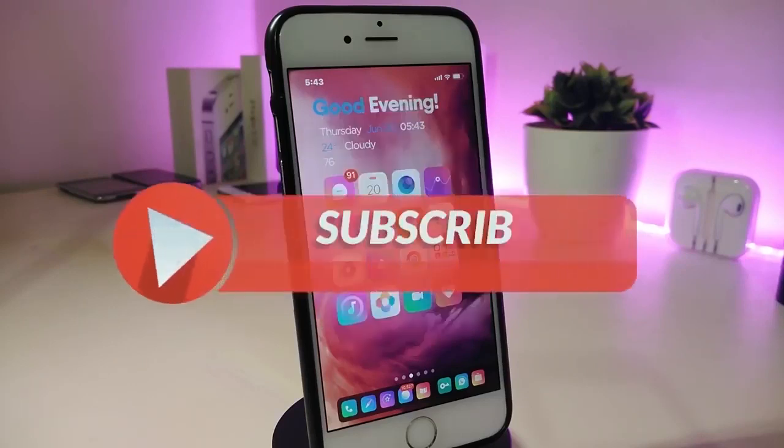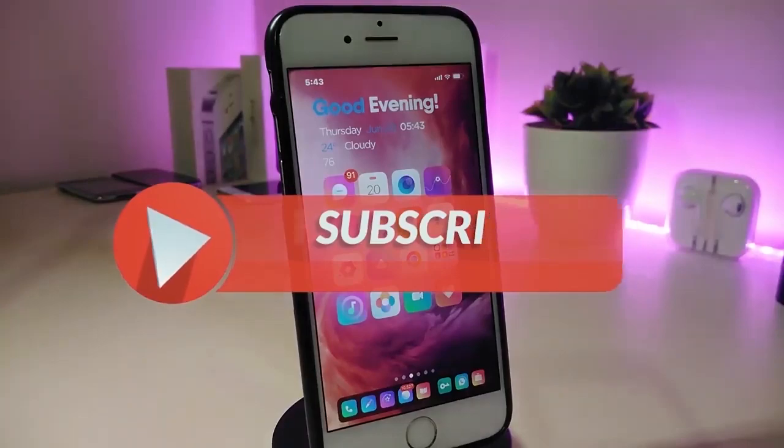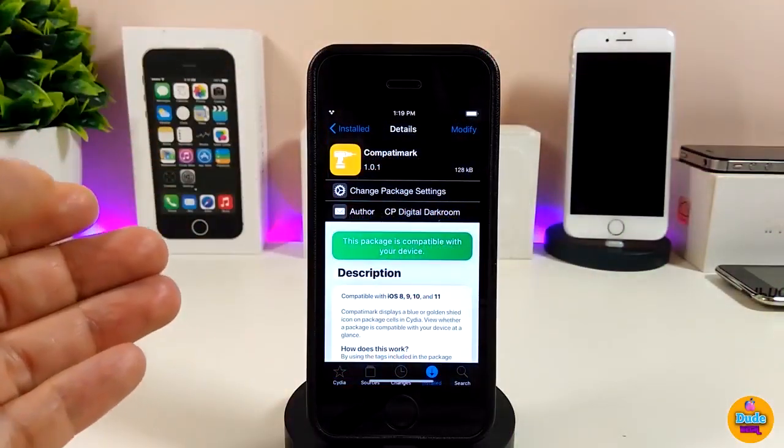Anyway, before I start today's video, let me ask you guys to give the video a big thumbs up. Also make sure to subscribe and hit that notification bell so you will be notified whenever I release a new Cydia tweaks video. Okay, so I will start right now and jump in talking about the first tweak.